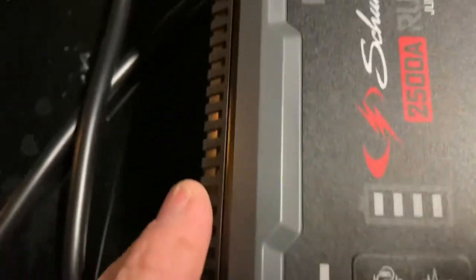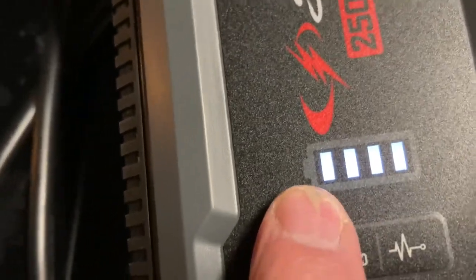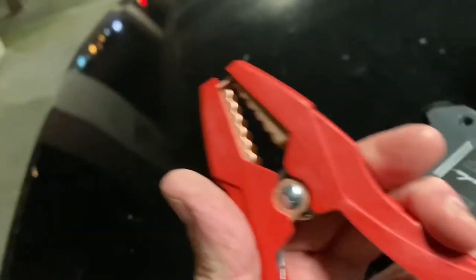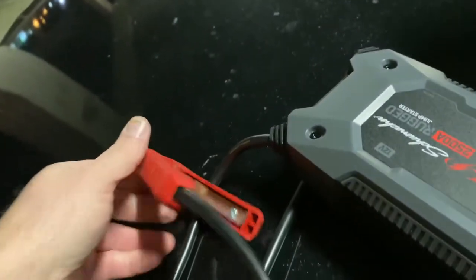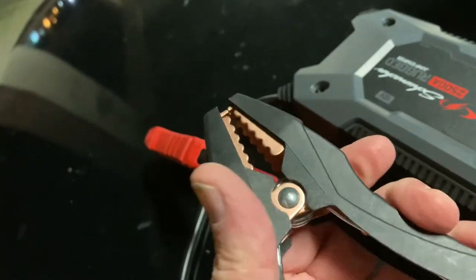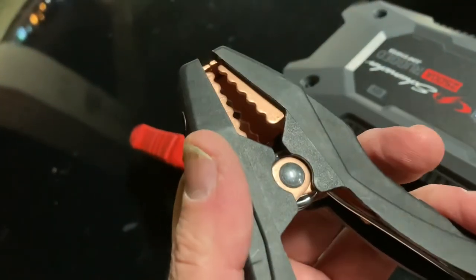To turn it on, just push the button on this end and it shows you it's fully charged. It's kind of a no-brainer, like any other jump starter. The red clamp goes to the positive post on your battery, and the black clamp goes to the negative post on your battery or to the chassis — you can hook it to the metal bracket around your alternator, or straight to the negative on the battery.